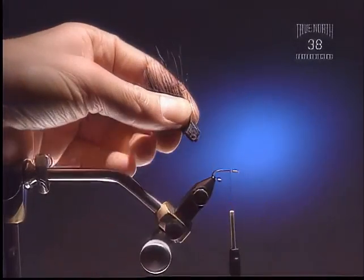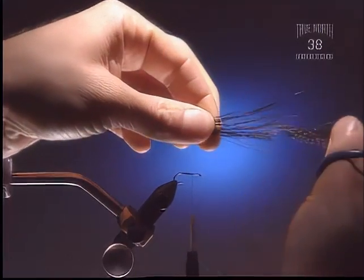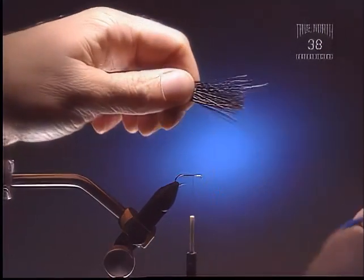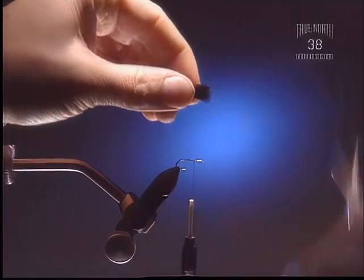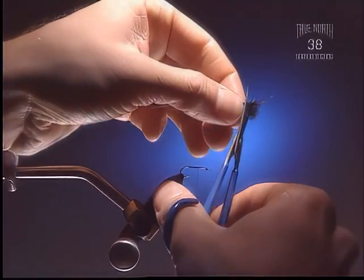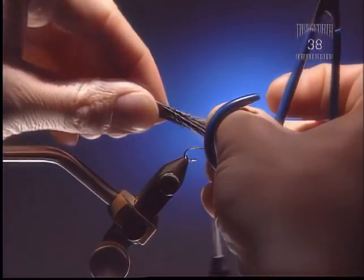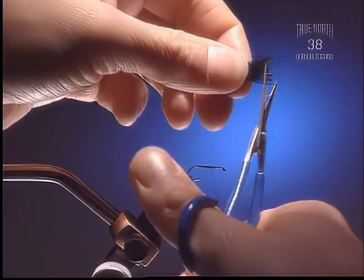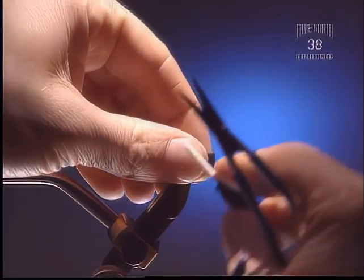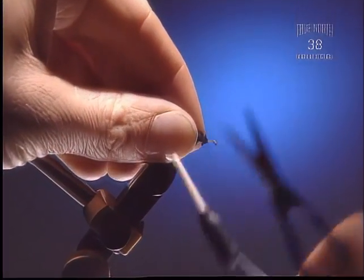For this step we're going to take a half-decent sized clump of black deer hair. Deer is probably the best for this, or elk. You can brush it out or just pull the fuzz out — either works, depending on how long the hair is. It's a lot easier just to pull it out with your fingers on long hair. Snip the butts clean. Tie them in about two-thirds of the way down the hook shank.